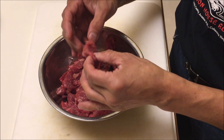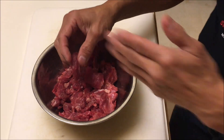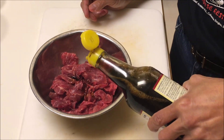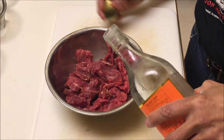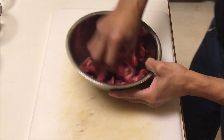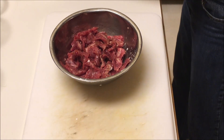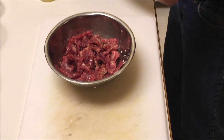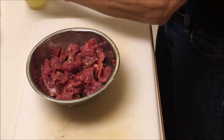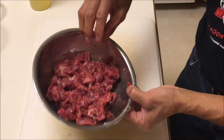For the beef, you want to cut it crosswise so that the fibers are shorter — that way it's not as tough. Don't cut it lengthwise. Now I'm going to add a little bit of soy sauce, a little bit of cooking wine, cornstarch, a little bit of water, and a little bit of vegetable oil. Normally you would put this in the fridge for a couple of hours or overnight, but we're just going to cook it now, which is still okay.